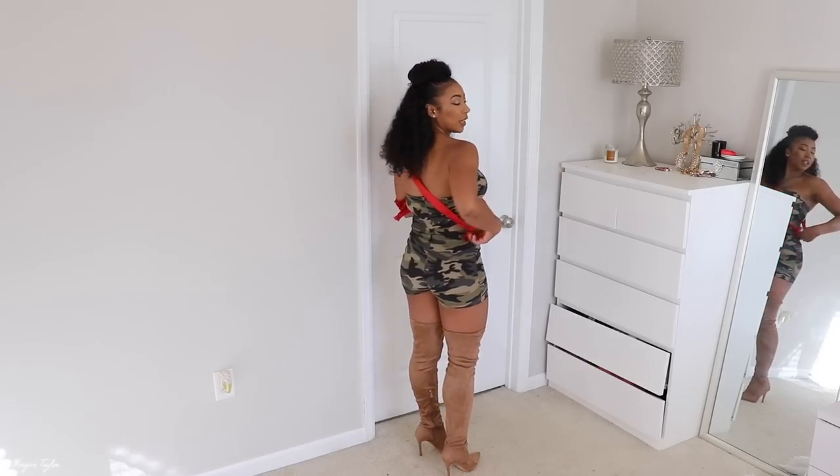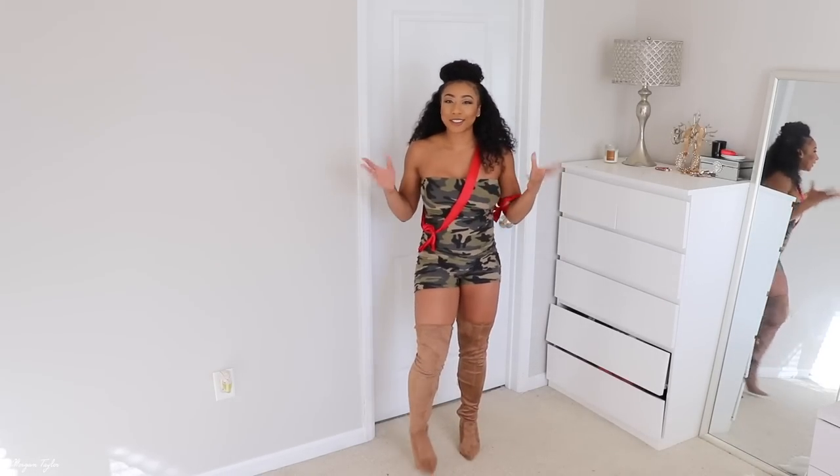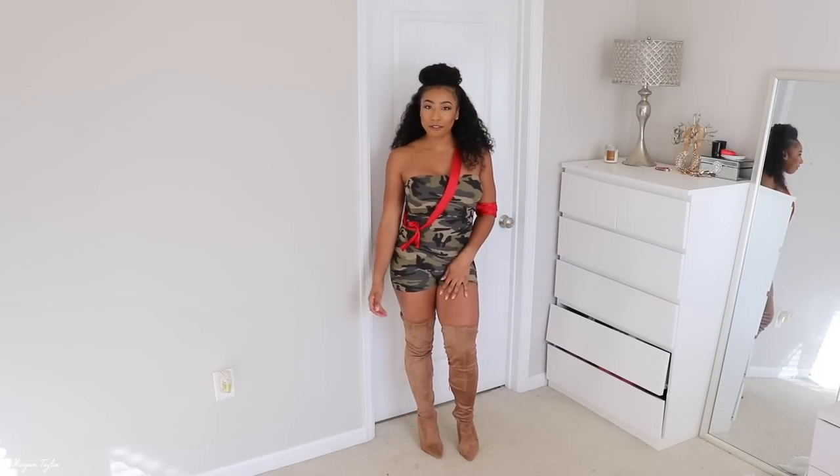This is the back of it — I literally just tied a piece of ribbon around me. So yes, this is my Army outfit.